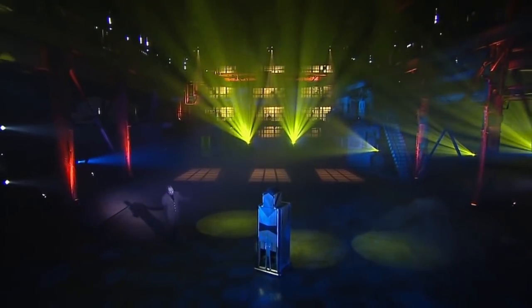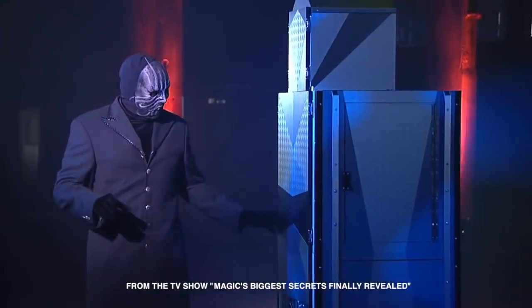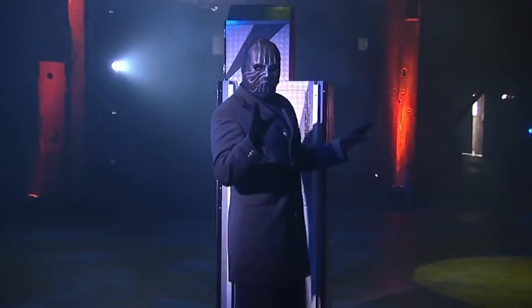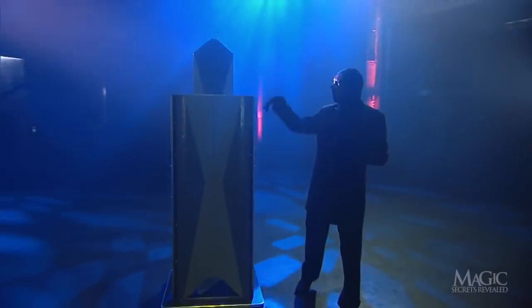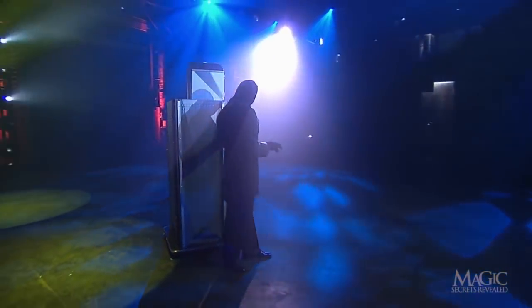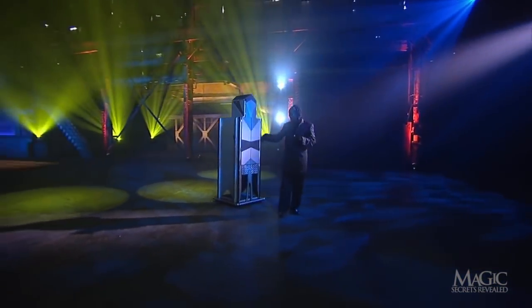Here's an illusion that dates back to the early 1900s. There are photos of Houdini's contemporaries like Howard Thurston performing the original version of this classic trick. The magician shows us an oddly shaped cabinet and walks around to give us the view from all sides. It looks just large enough to contain a human being.